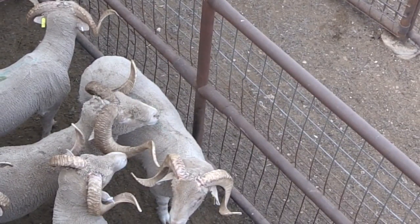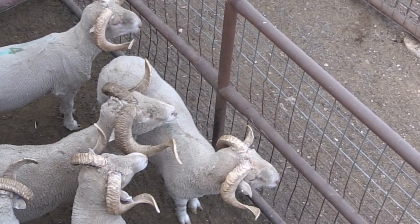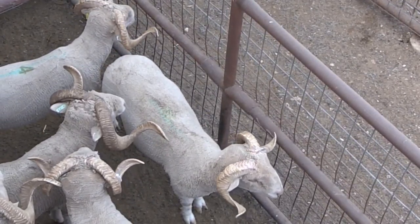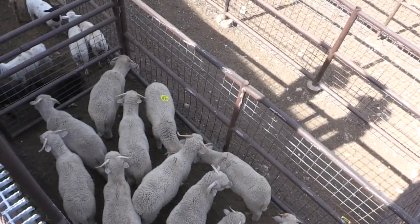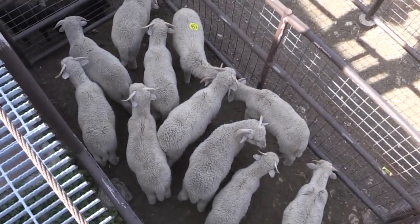Most Rambouillet sheep are fine wool breeds. The rams are going to have horns. Some of them are polled or can be polled — they have the polled genetics — but the vast majority of fine wool sheep rams are going to have prominent horns. The ewes may be polled or might have small scurs, but aren't going to grow a solid horn like a ram.